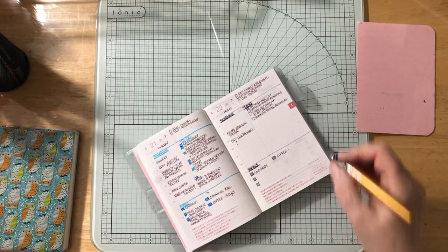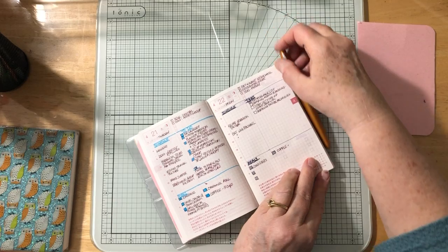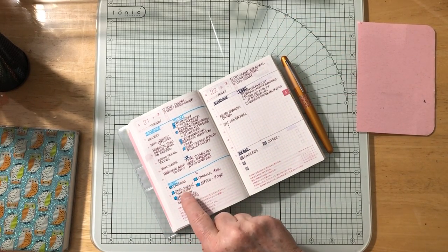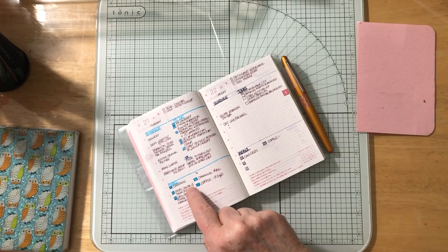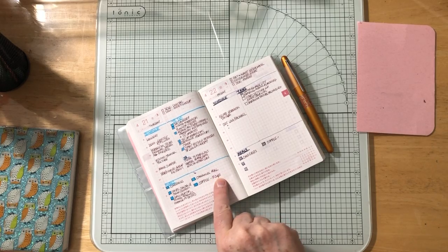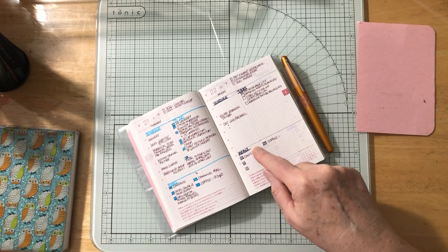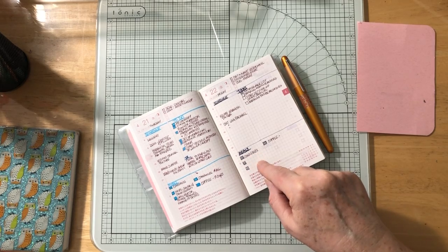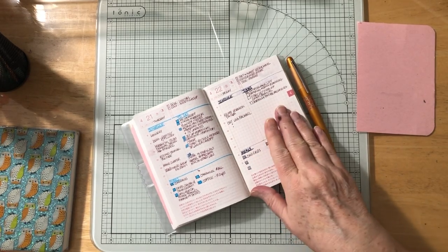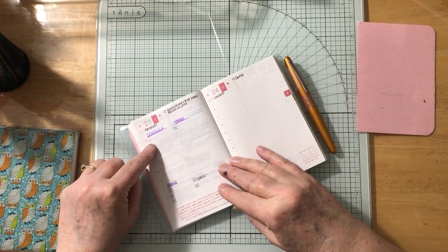For meals I'm tracking breakfast, lunch, supper, a snack, and how many cups of coffee I drink — it's usually three cups. Today is the same: Cheerios for breakfast, and I'll count the coffee as I go. I'm trying a different color for tomorrow's entry to see how that works.